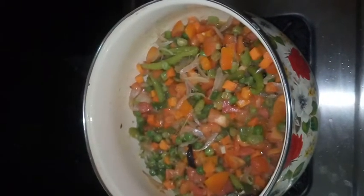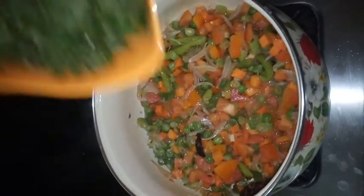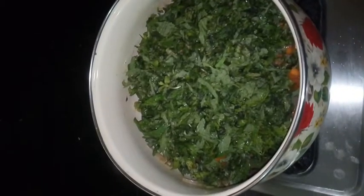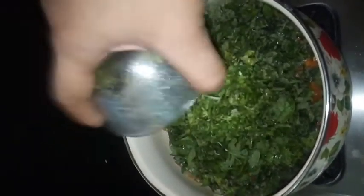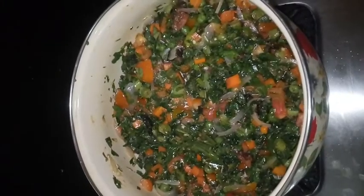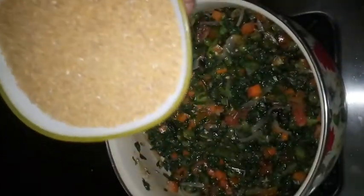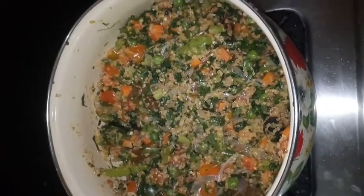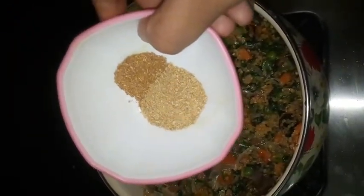Now we are going to add pudina. We are adding mint leaves and also coriander leaves. Then we are adding broken wheat and mixing well. Now add garam masala and coriander powder and stir well.